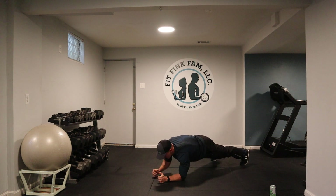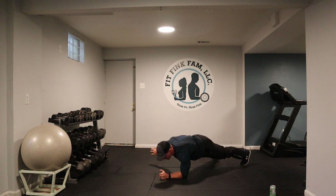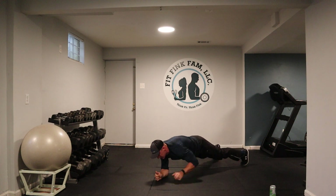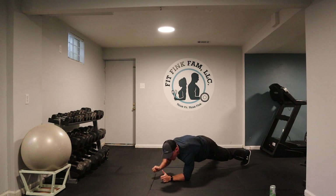Side to side. Good. Remember, I'm trying to keep my chest and hips square to the ground. Nice, good pace. You can stay with me or you can move at whatever's comfortable for you. Left side, right side, left side, right side. Keep that belly button pulled up.